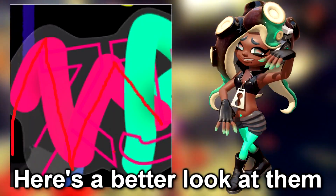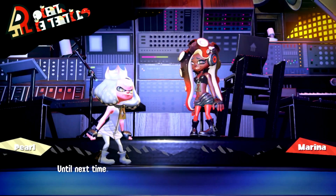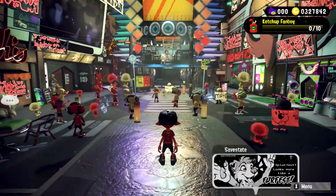Not only that, but the pink symbol looks like the letter M, while the other looks like the letter P. While this may be a stretch, it's always possible this is a hint from the developers. Regardless, I'm happy we got something new related to Splatoon 3.